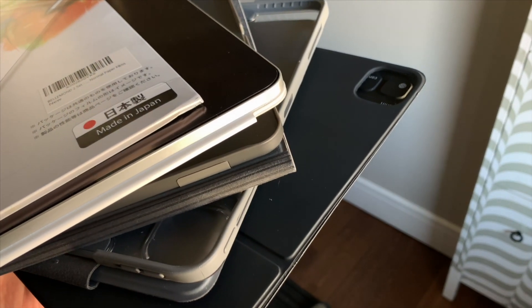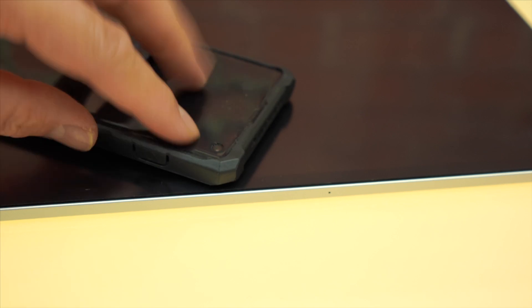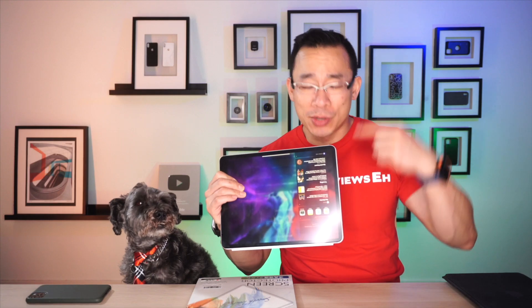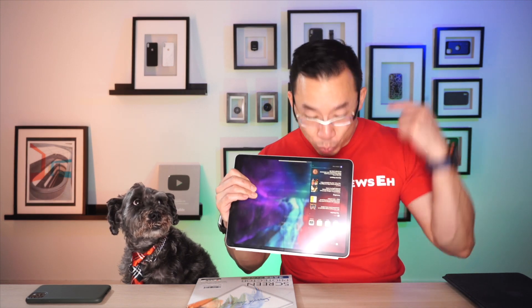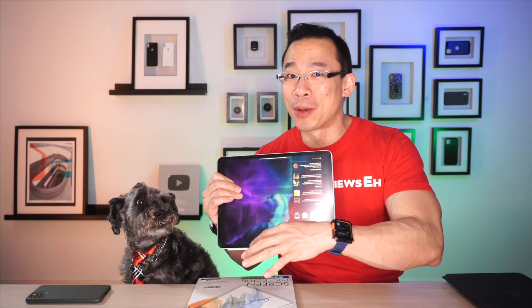The screen protector also works well with every single case I've used with the iPad Pro to date. I had no issues with the adhesive over the last few weeks of usage. Non-glass screen protectors tend to be prone to gaps when you press down hard on them, but not the Bellemond one. This screen protector is extremely thin, so I would really hope there's no bubbling.